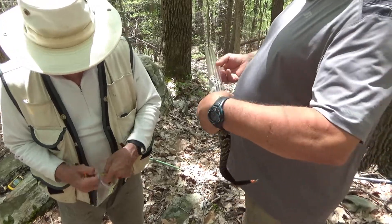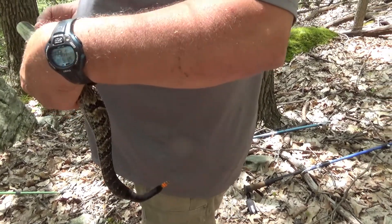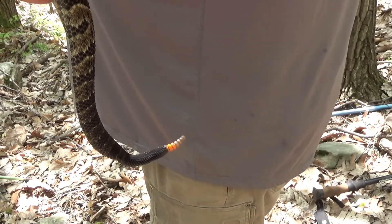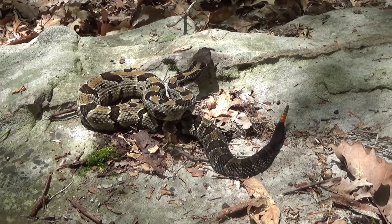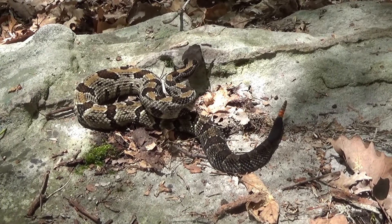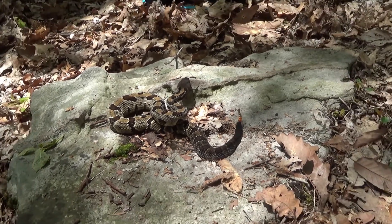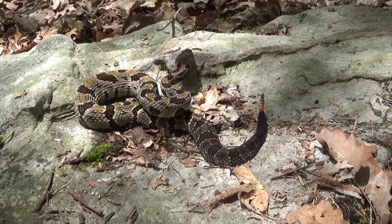I'm going to get a picture of the tail, and then I need the body when he's on the ground. There's a nice picture. Okay, we set this snake back down. We can go back to his home — he's on the ground, let him go back to his home.